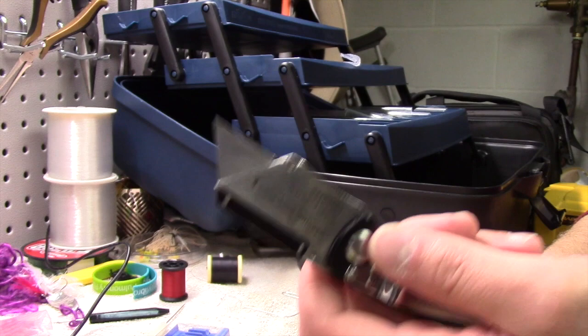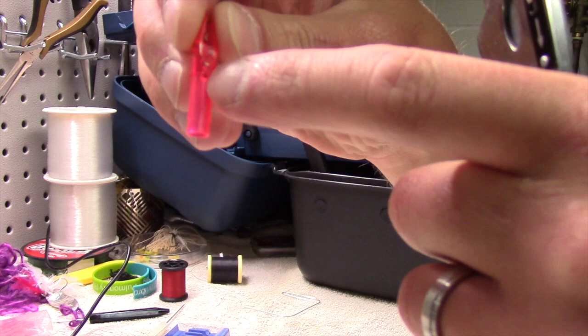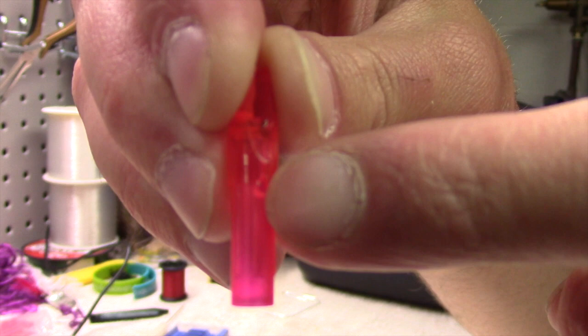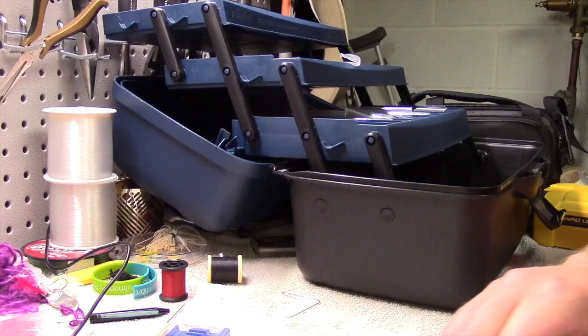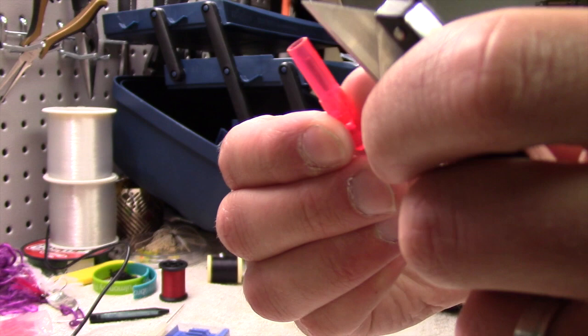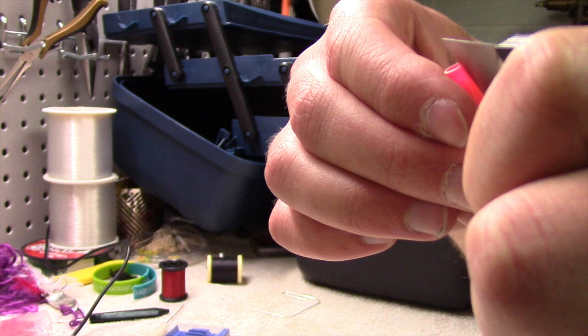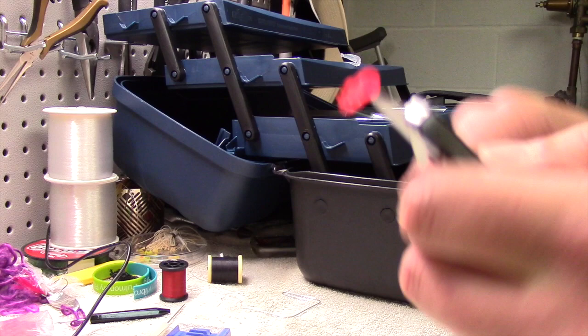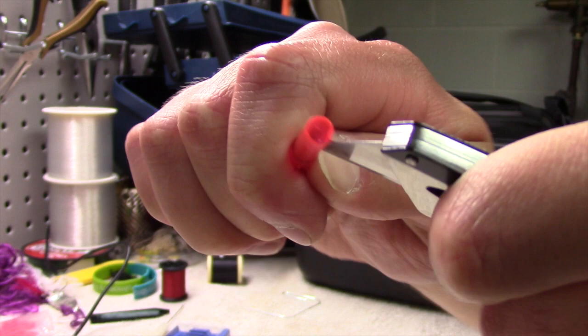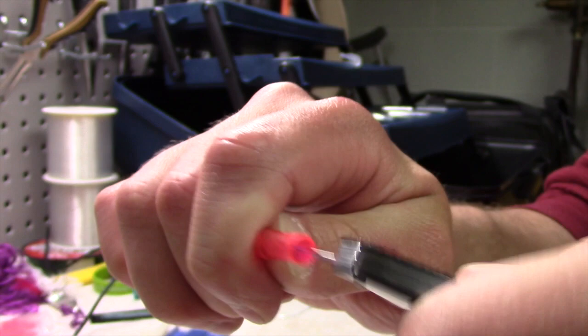Shove it into the nock and confirm your battery works. So the next thing you're going to want to do is go back to your nock. Since we've checked all the electronic components work, we're going to go back to that hole. I'm going to take my box cutter and score a line starting at that little hole that we made, all the way to the end of the nock. The idea is that I'm going to cut all the way through just one side of this wall — I do not want to cut on the other side.